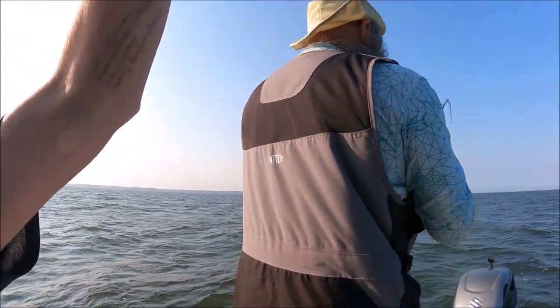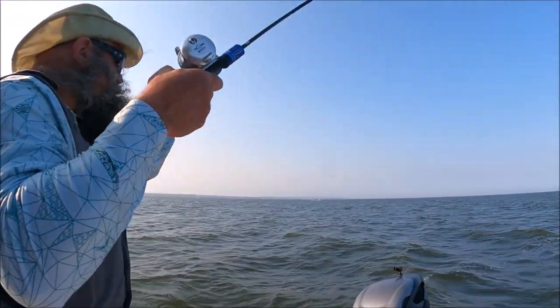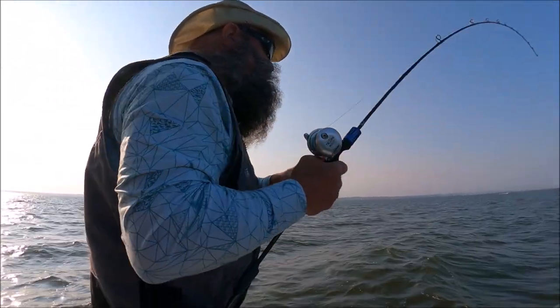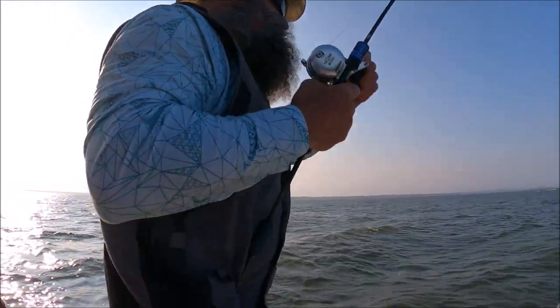I think it's a fish, I think it's a fish! It's a good one too — it feels like... oh, he's coming at me, coming at me! Coming right for us. He's very smart and very dumb. He's down to the boat, I think he's down to the boat.